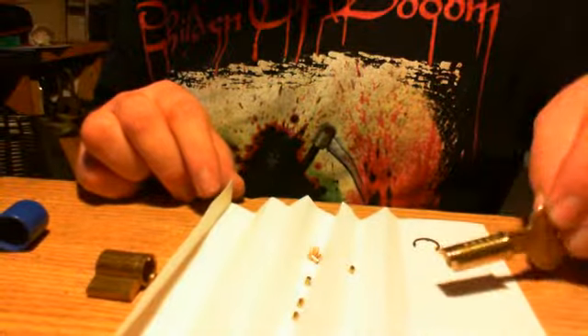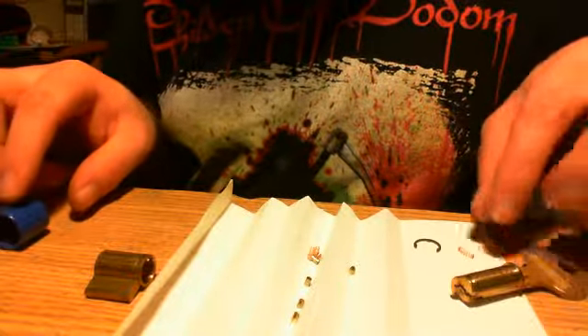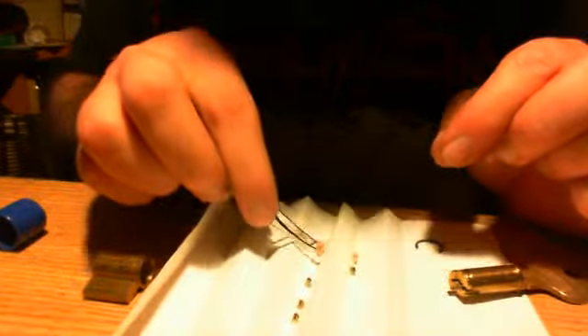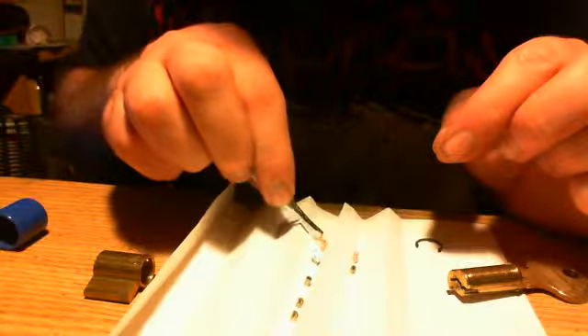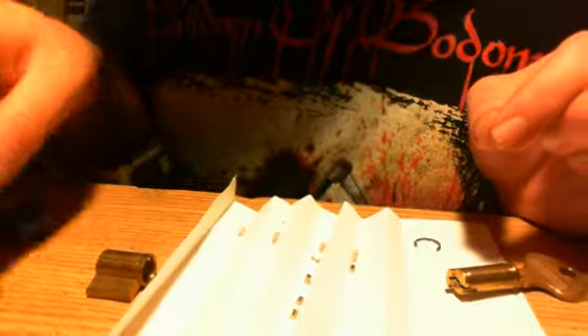I'm gonna put the key pins aside for a moment and let's take a look at this. I'm going to lose all the springs — yeah, I might have lost one already because I only see four.